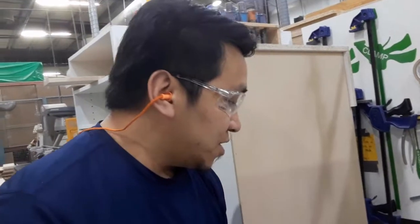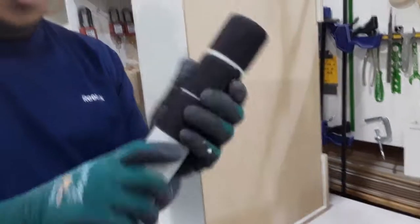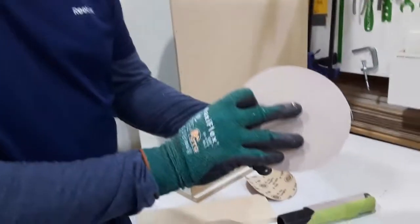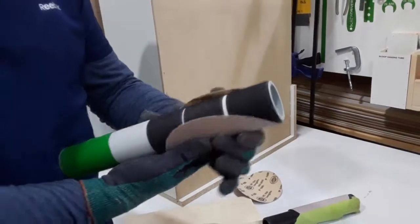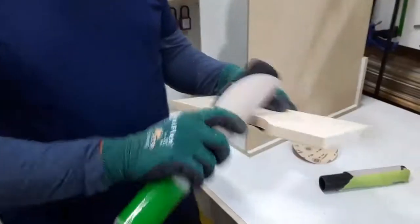So for our two-second tip, we make a tube that has velcro on it. We just stick the sandpaper on and it's ready to go. Thank you.